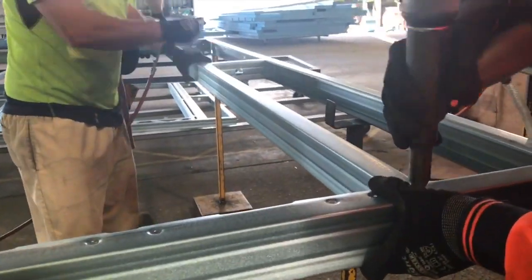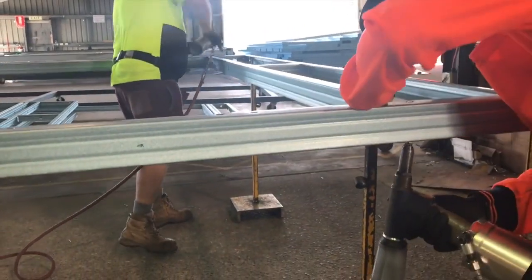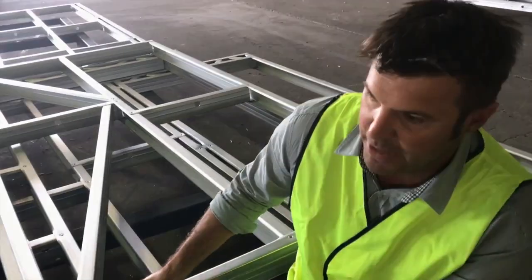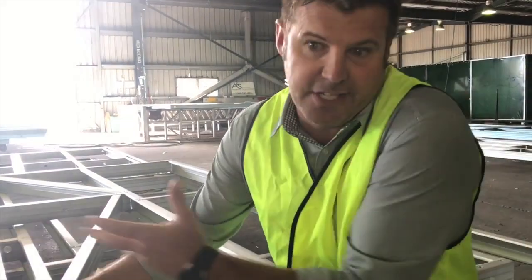This is a pre-fabricated frame. Anywhere in Australia we assemble the frame like this, so when it turns up to the site it's just a matter of standing the walls up and screwing them together. Obviously if we're shipping a house overseas, it doesn't make sense to have it pre-assembled like this because it takes up too much room.